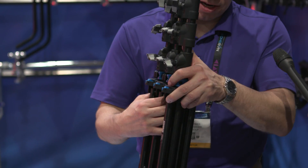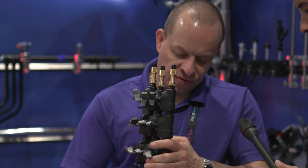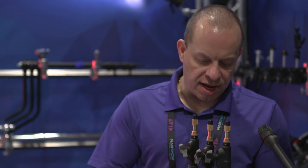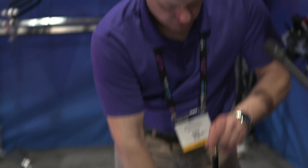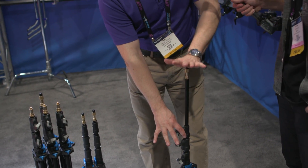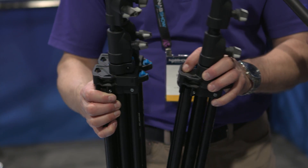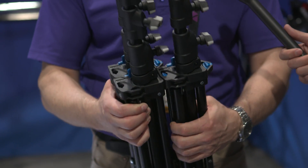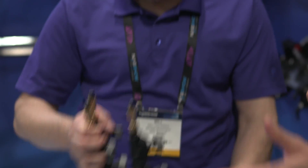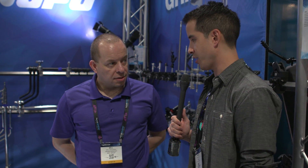The one I have in my hand here is the seven-foot version. We have the eight-foot versions, and we also have their air-dampened version. When you go to retract it, it air dampens. You can click as many as you can carry. As lights get lighter and lighter, you would also need an accompanying lighter light stand.